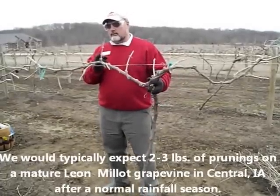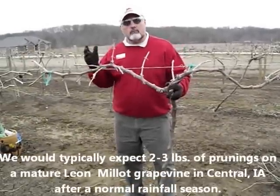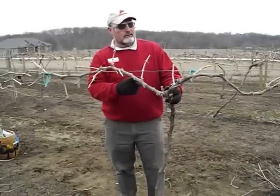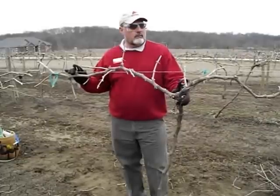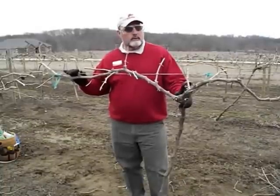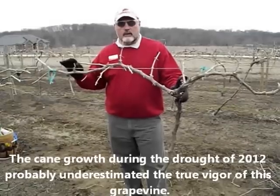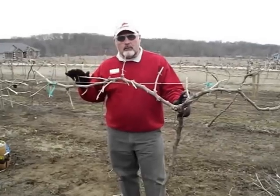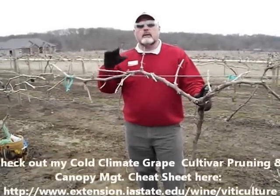If I counted just the second and third buds across here, I'd probably be in that ballpark. But because the lower buds will fruit on a hybrid, I have about 50 buds on this vine right now — we counted 51 buds. So the balanced pruning formula typically does not work real well with the hybrids, but it does give you an idea of the vigor of that hybrid. We ended up with 1.25 to 1.3 pounds here, which probably would have been greater, but we did have a drought here in Iowa in 2012.